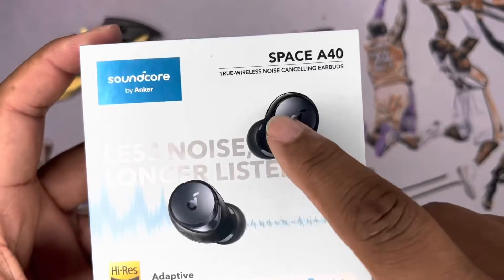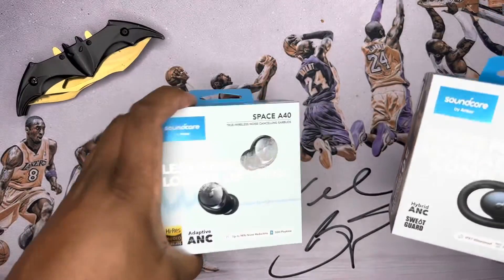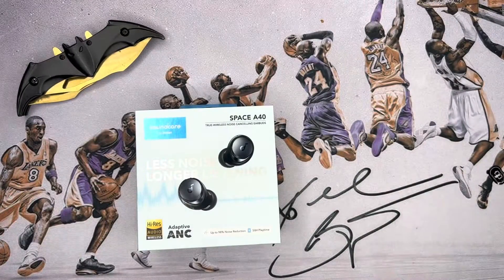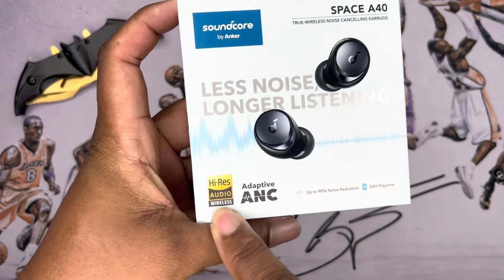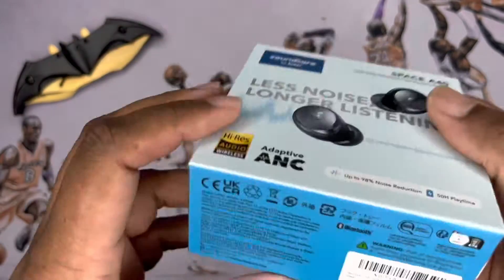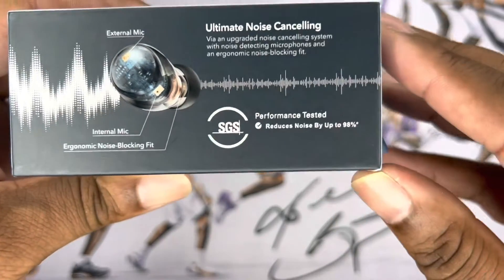As you can see, these are noise-canceling headphones. They have adaptive ANC — in comparison, we just did the X10 a while ago and those have hybrid ANC, so I'll be comparing how that works. They also have high-res audio, up to 98% noise reduction, 50 hours of playtime, and here's info about the mics and ultimate noise cancellation. It's also SGS performance tested.